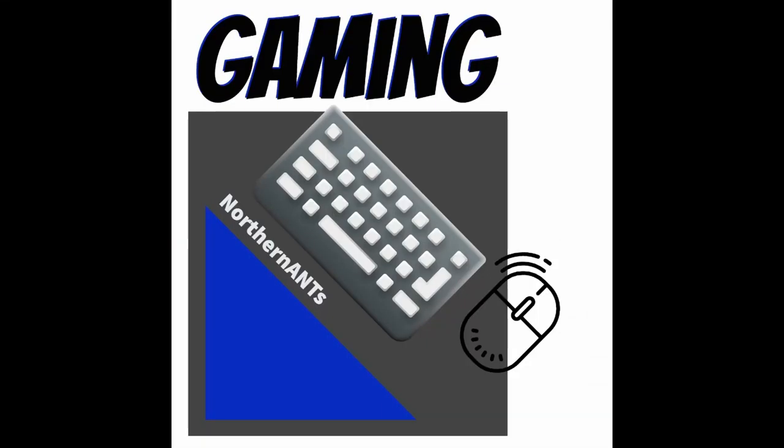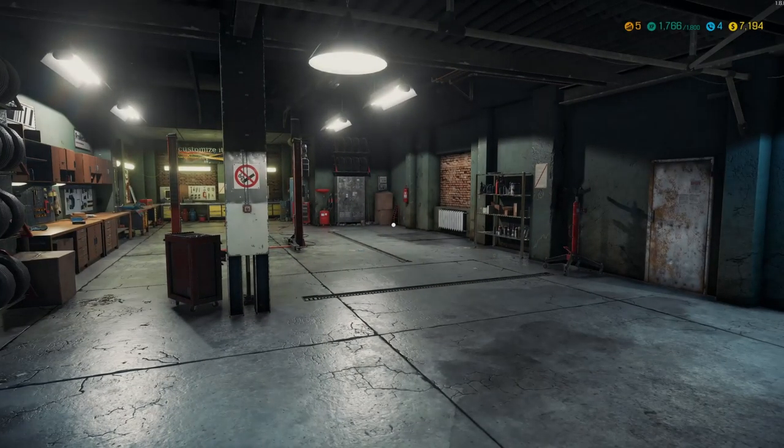Welcome to Northern Ants Gaming. I do hope you enjoy the episode. Welcome back to Car Mechanics Simulator. My name is Mark, and this is Northern Ants Gaming.